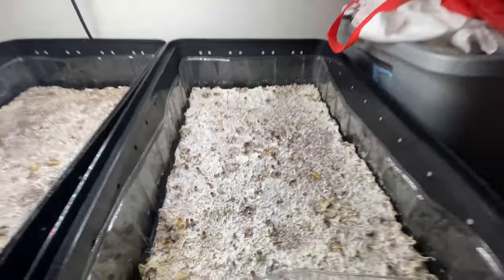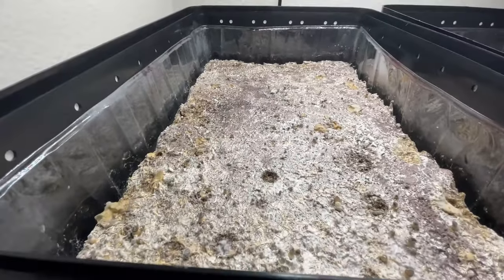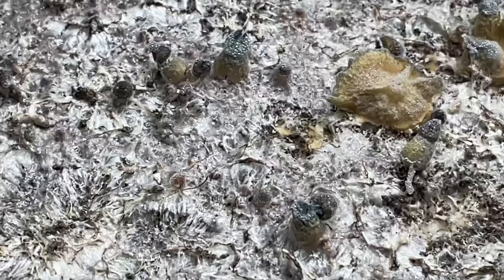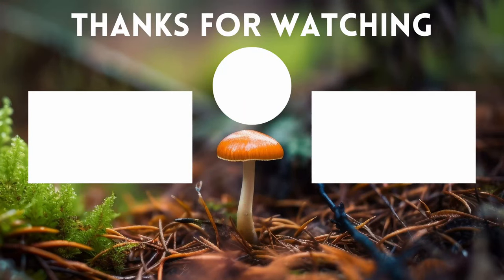Also, after 24 hours, I like to go through my bins and try to get any huge stems that I notice are holding and retaining a lot of water. I just get worried and paranoid that these are going to cause problems in the future, so I try and take them off if possible. But just remember, if it's too hard to take off and you feel like you're damaging the mycelium, don't worry about it.